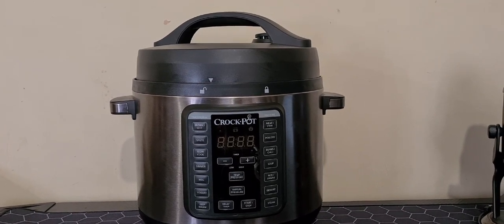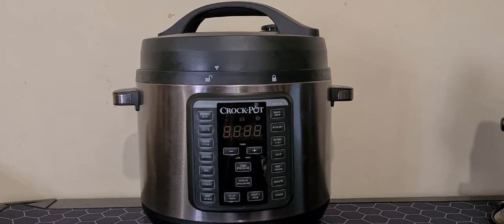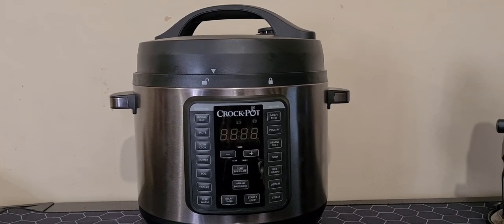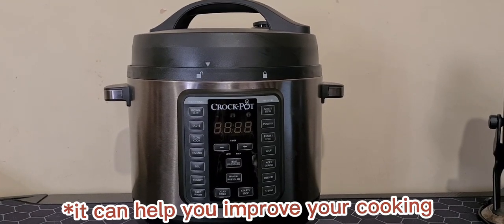Everything has advantages and disadvantages. If you're thinking of buying this unit, check out the following: this multi cooker can be used for many things — it's a pressure cooker but also perfect for other cooking types. You can easily wash the inner pot as it's dishwasher safe.